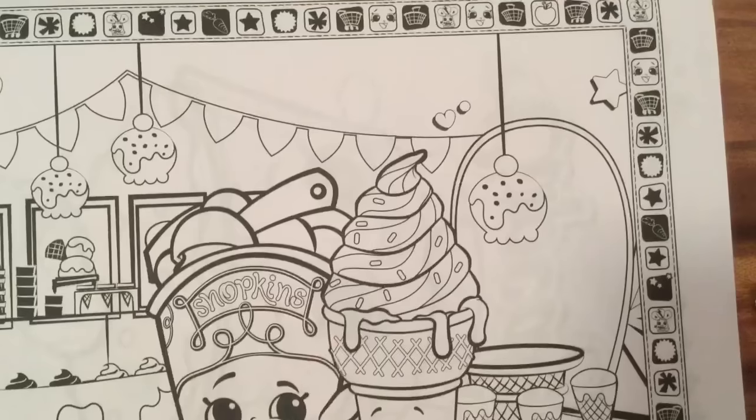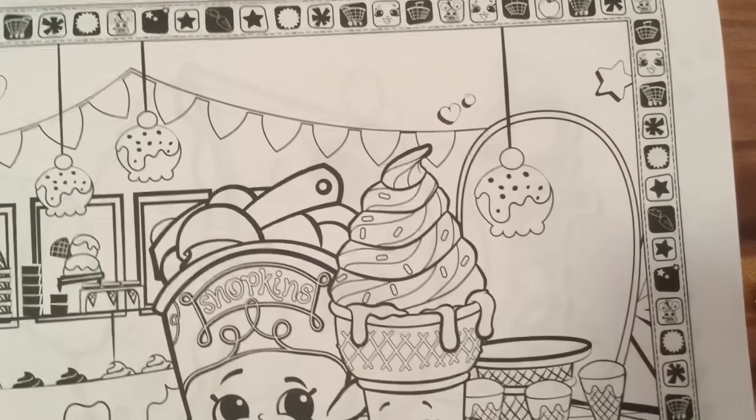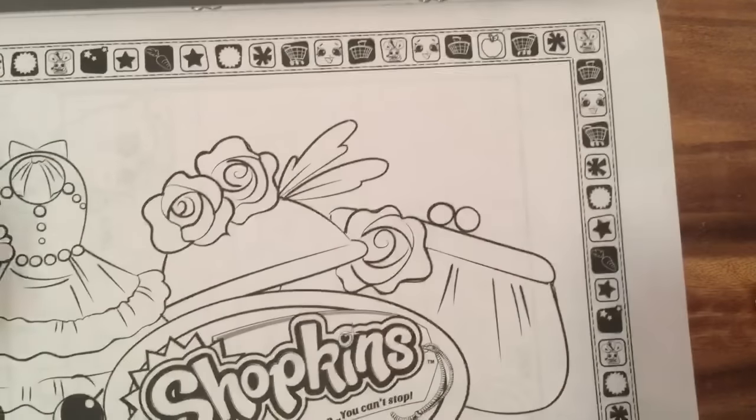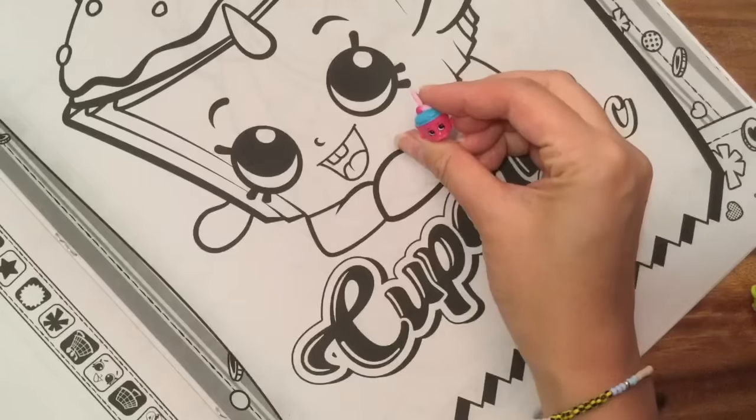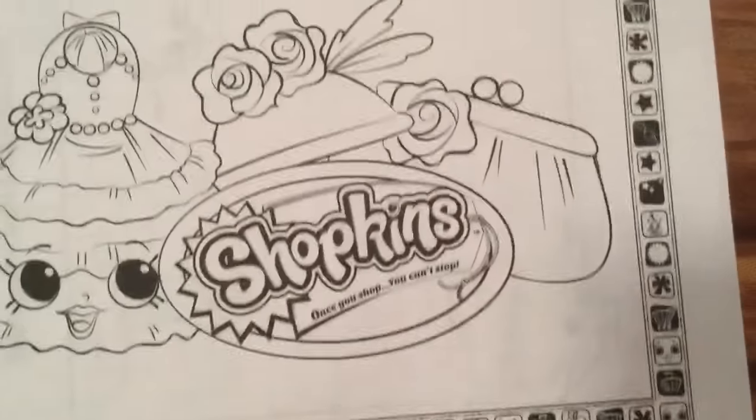I don't even know what this is — it looks like a tub of ice cream in that ice cream shop. This one looks really fun to color. Cupcake Chic is her name — it has her name right here. I think this is Cupcake Chic. She was just blinking in the other picture.